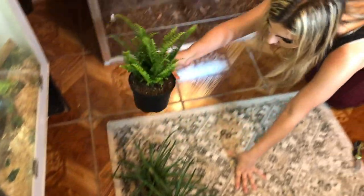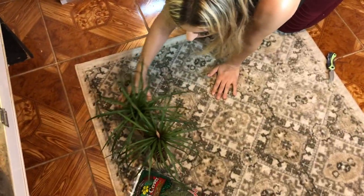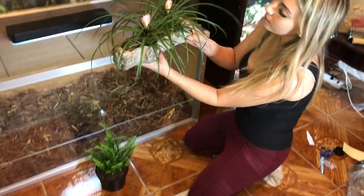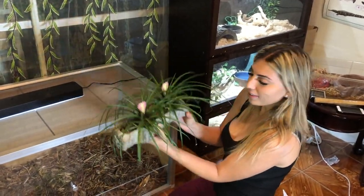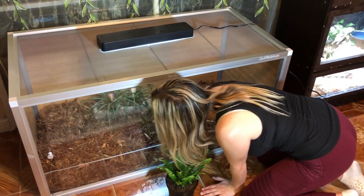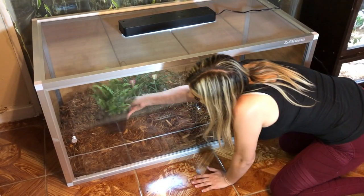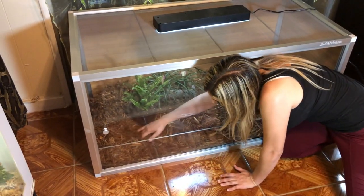I got this little fern — it's so cute. I got it at Home Depot for like 20 dollars. Isn't that beautiful? We'll put the fern over here, dip it a little bit.